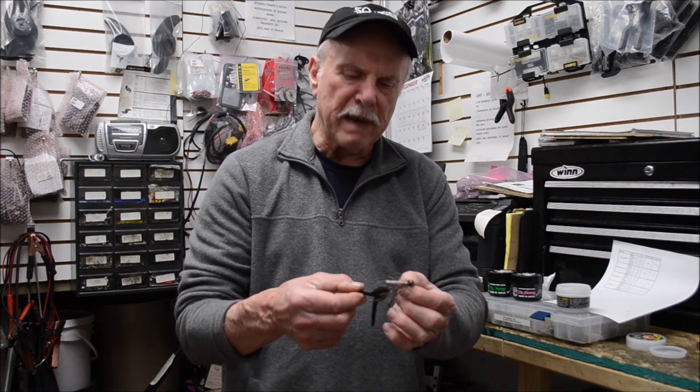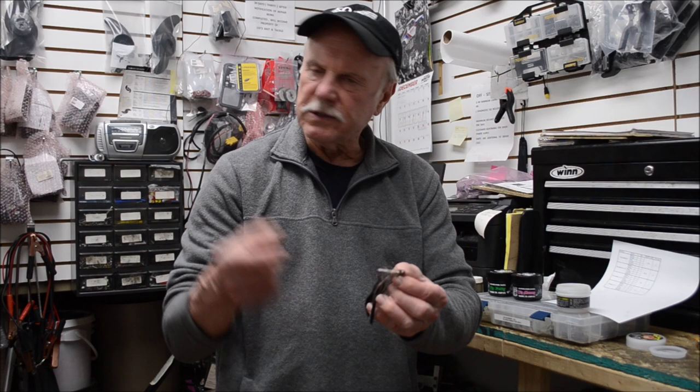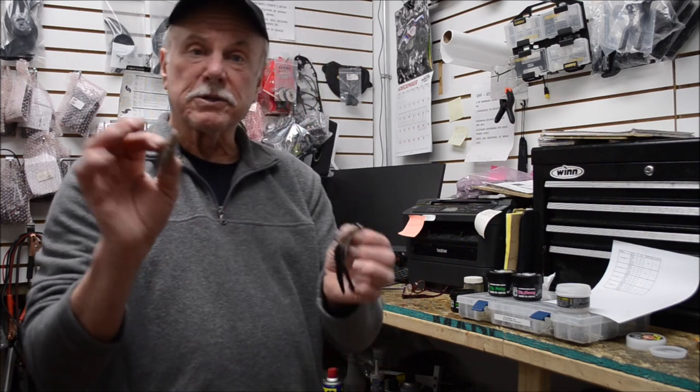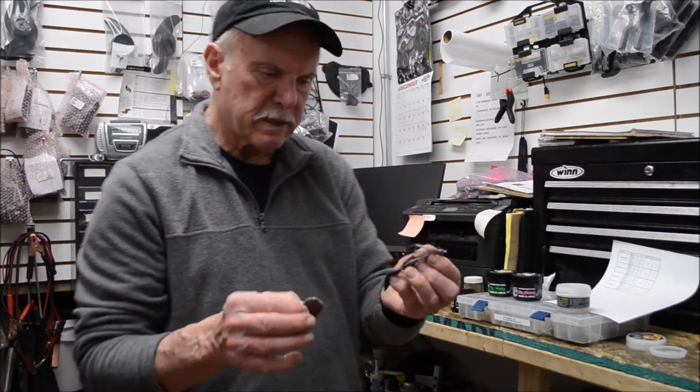Team it up with a finesse jig like this one, or perhaps a small jig like a Bitsy Bug made by Strike King — there's lots of finesse jigs out there, you guys have your favorites. One of the best trailers you can put on it is one of these new pork chunks. Good luck, I think it's going to be phenomenal.